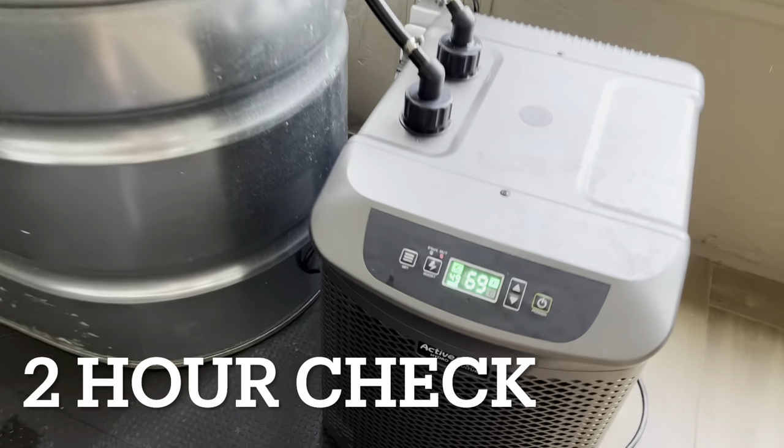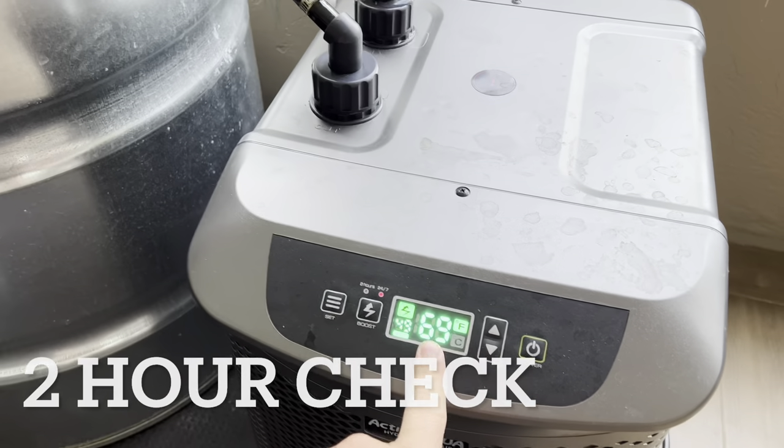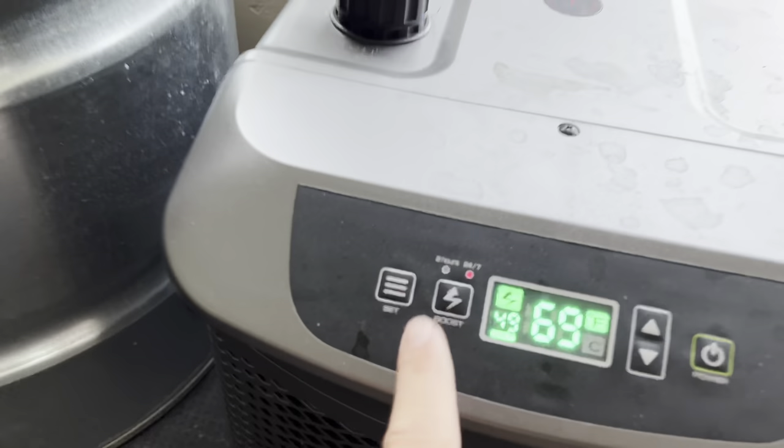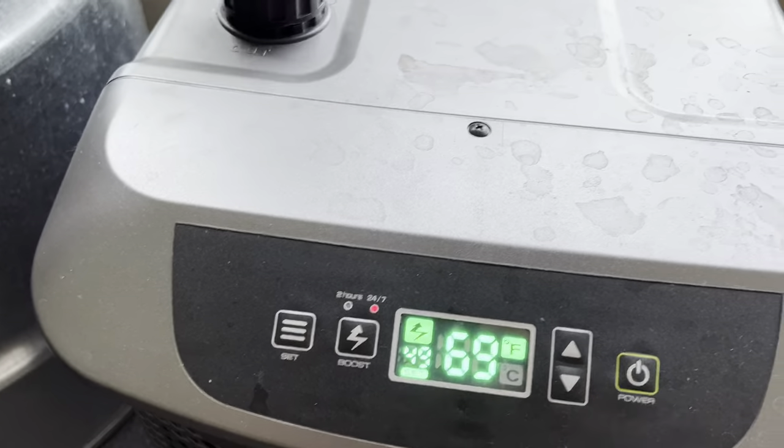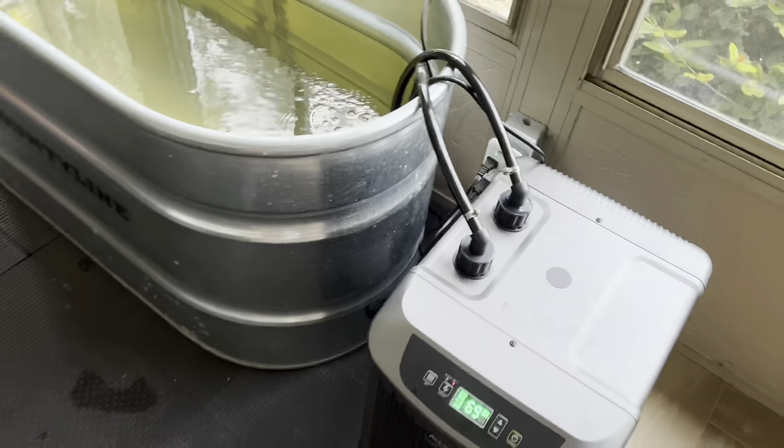It's been just over two hours and we're at 69 degrees. Silly me — there's a boost feature that I did not activate. I just did, so hopefully that will speed things up even more.